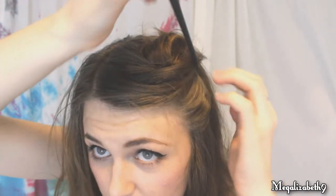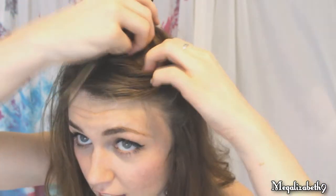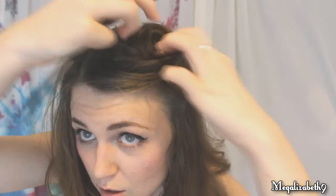We want to make sure it's secure, so come in over here, push it in the opposite direction and then down. I'm taking my rat tail comb — I've already got some hairspray on it — so I'm just taming down those little flyaways and shaping my pin curl so that it looks normal.